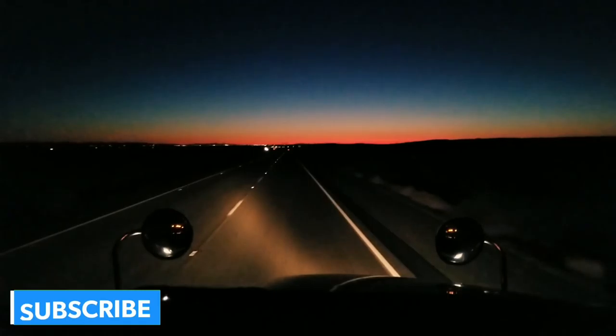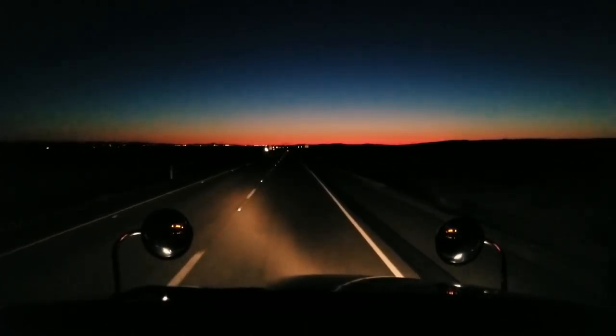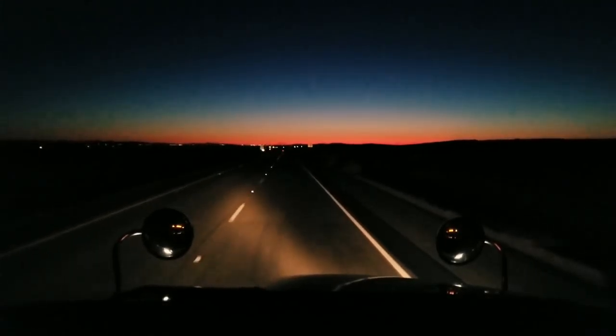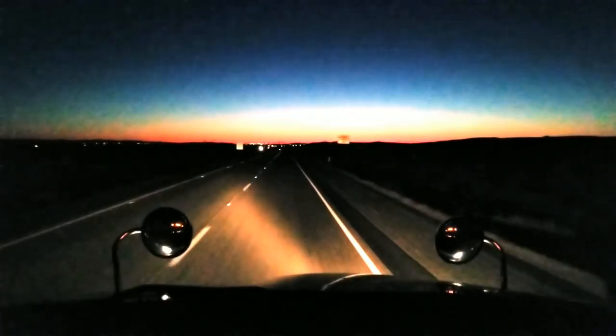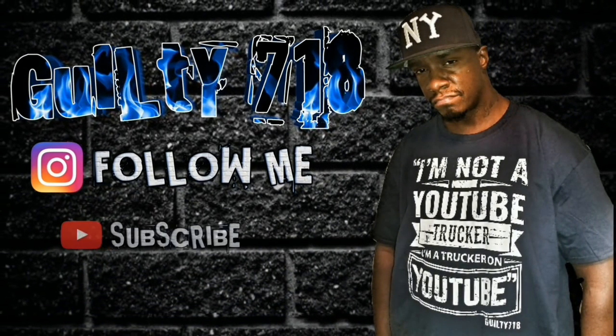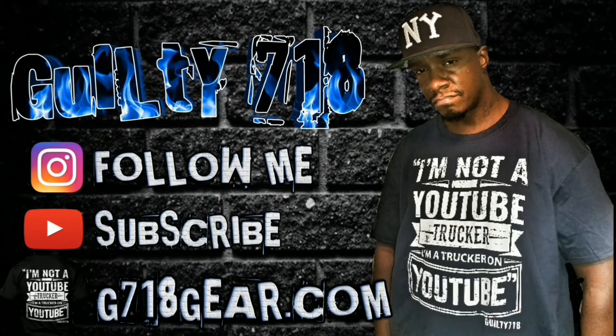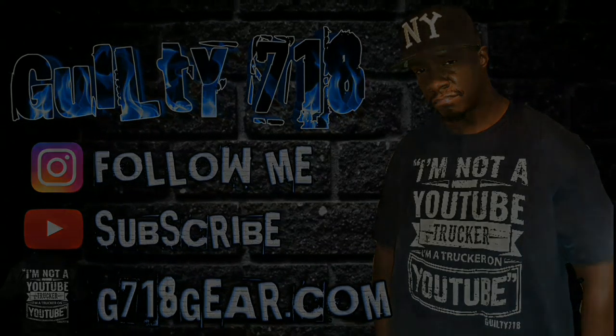This is your guy, Guilty 718. I'm not a YouTube trucker — I'm a trucker on YouTube. Facts.